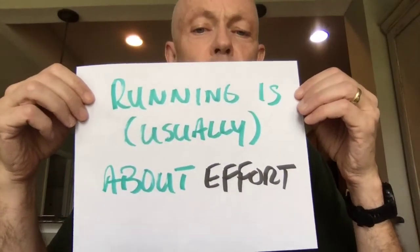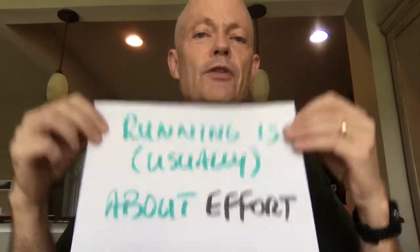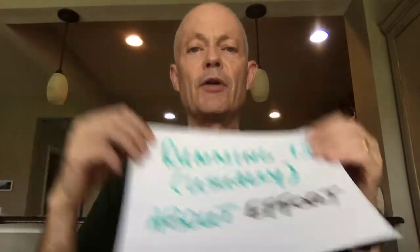I will try and remember at the end of this video to put in a link to more about power meters if you're going, well, what the heck is a Stride Power Meter? I don't even know what that is. But maybe give it a little bit of an overview right now. So first of all, running is usually about effort. And the reason I say usually, there are times when the speed of running is important. But for most of our workouts, it's all about effort. And there's a variety of ways that we get at effort. You can use perceived effort, you can use pace, you can use heart rate, you can use a power meter.